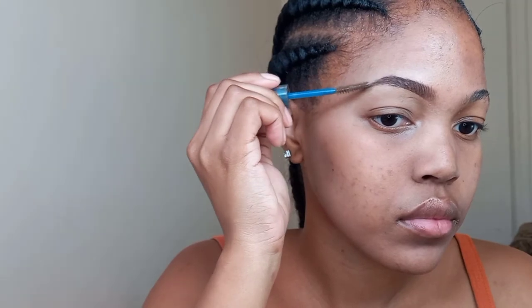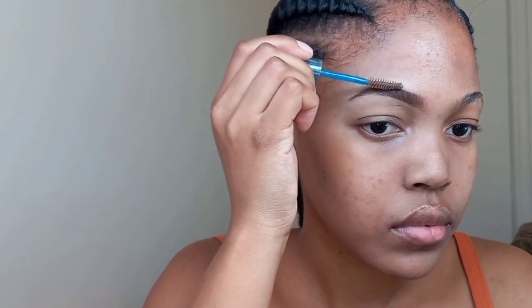A product that I forgot to mention at the beginning of the video is a very essential product — it's the Essence Brow Gel. I'm going to leave the details in the description. This just helps to set your eyebrows in place so your eyebrows don't move throughout the day. There's nothing worse than having an on-fleek eyebrow right now and then throughout the day your eyebrow's gone.